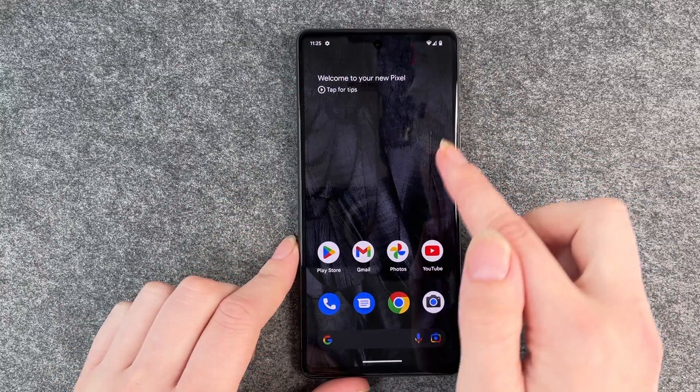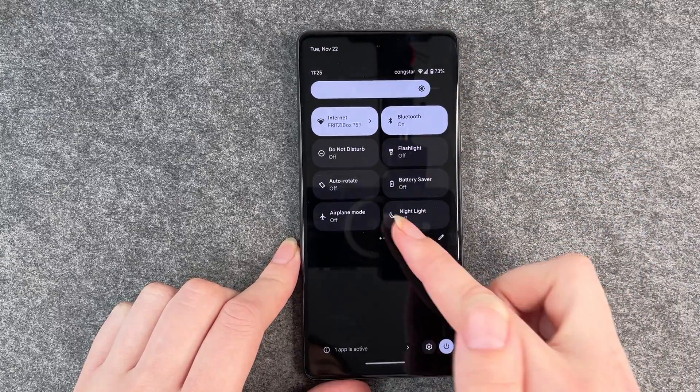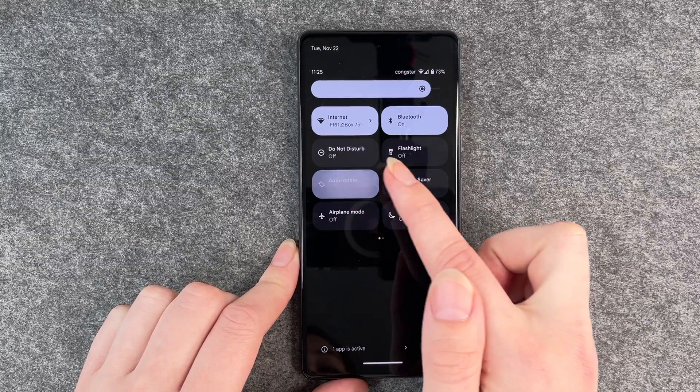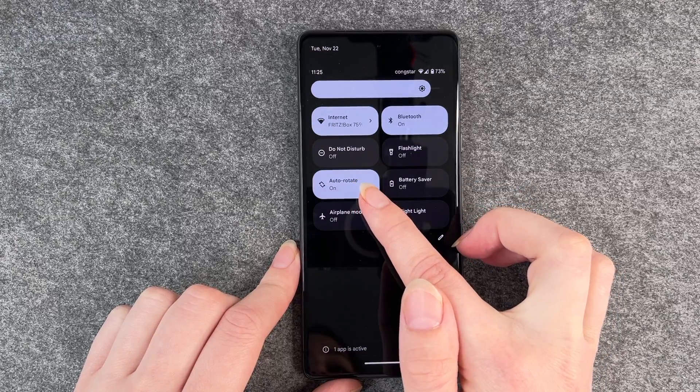For that to change, you go to your dropdown menu, pull it down, and here you have auto rotate. Right now you can see it's off, and we click on it and now it's on.